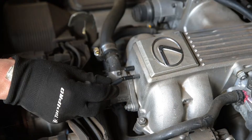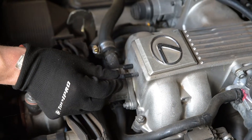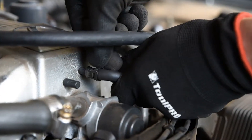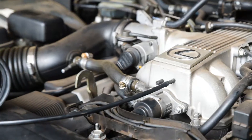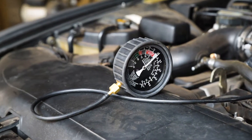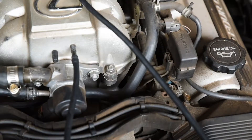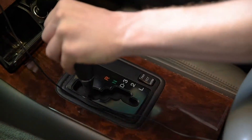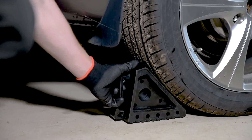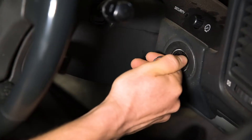For a basic vacuum test, locate a point on the inlet manifold to attach your gauge. Disconnecting a hose which runs to an ancillary function, such as power steering, is ideal — just remember to reconnect it when you're done. Check that the hose to your gauge is not kinked, and ensure that the vehicle is in park or neutral with the handbrake on and chock the wheels before starting the engine.